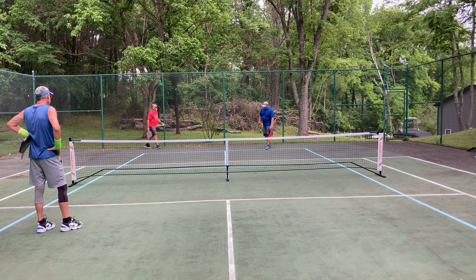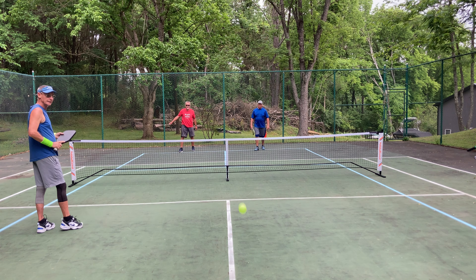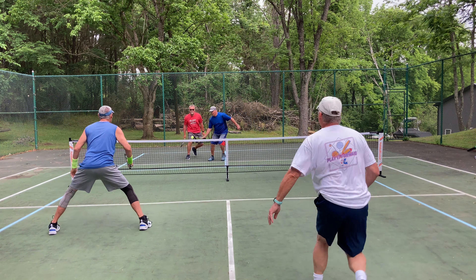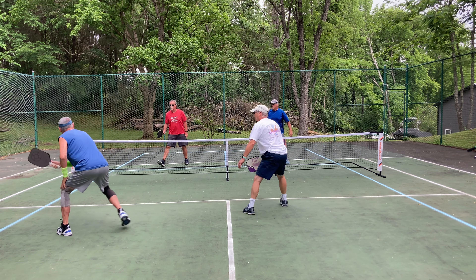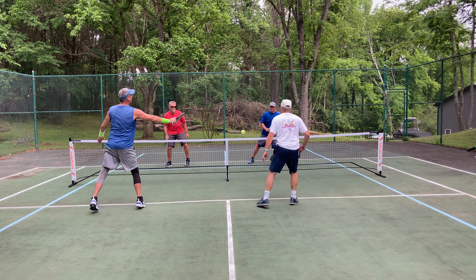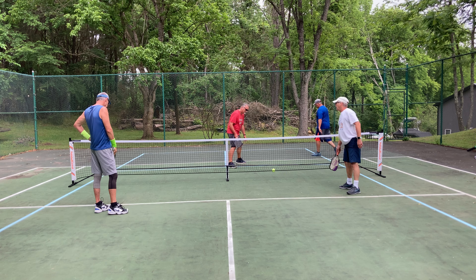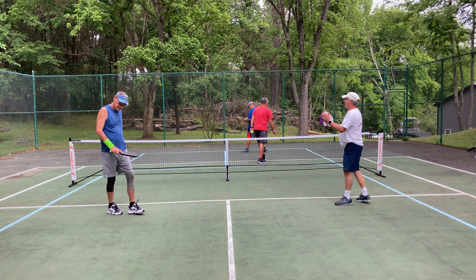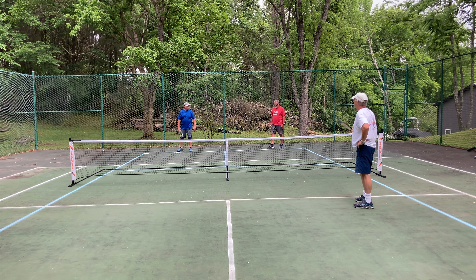Two, four. Two. One, one. One, two. Two early, good hit. Good idea. Two early. 5-4-2.